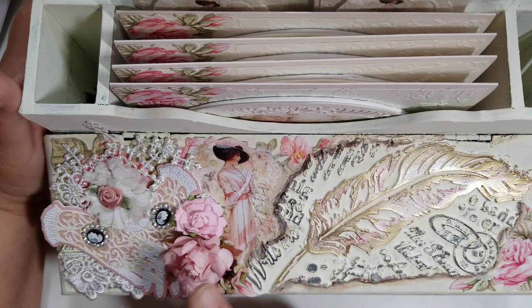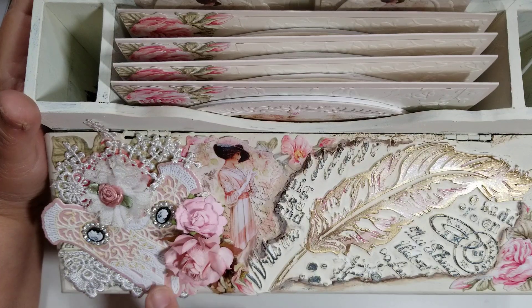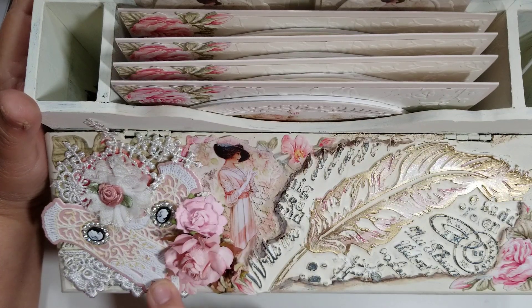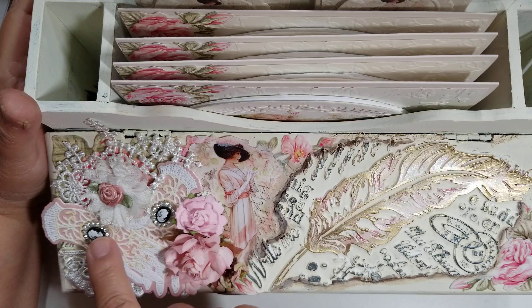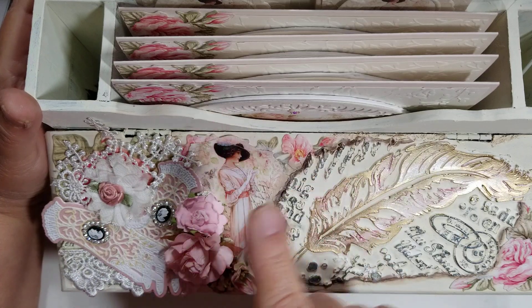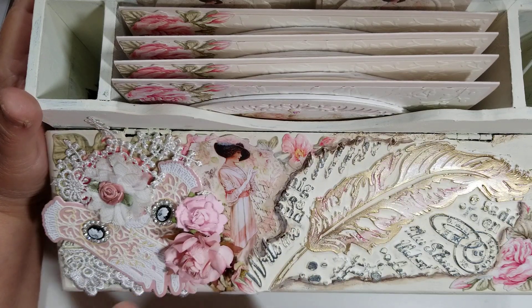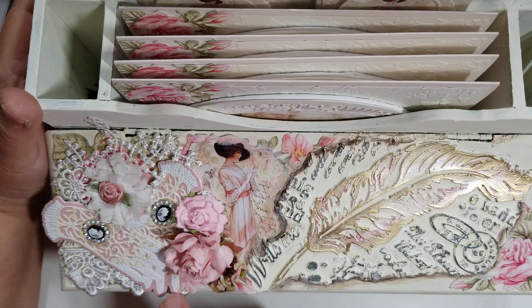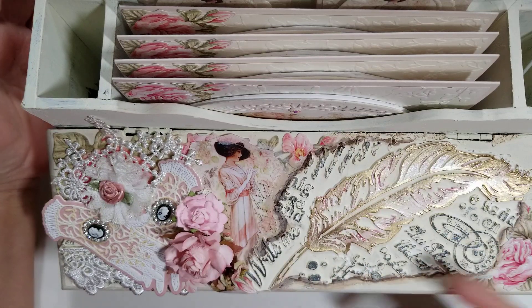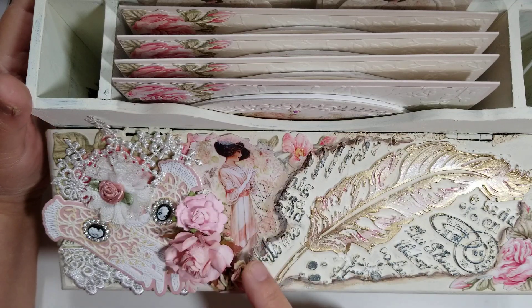On this side I added a Tattered Lace die — these are ladies' lace gloves. And I added a couple of little cameos that my friend Jacqueline had gifted me. I added them to the back because it's got an oval area on top of the gloves, so I felt that was the perfect spot. This die does have a shadow, so I did the shadow in a pearl pink so the pink would show through on the lace gloves. I added some flowers here — they're not all from one collection, just what I felt looked good together, and I clustered them right here.